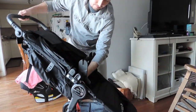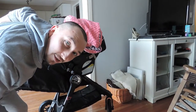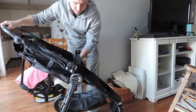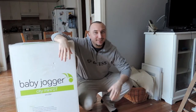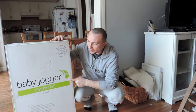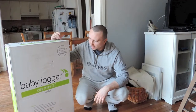Hey guys, welcome to my channel. We're going to do an unboxing of the stroller that we bought — it's the Baby Jogger City Mini GT. We did some reviews and then went to the store to check out how well the product held up. This stroller is a great buy, honestly a highly recommended product.